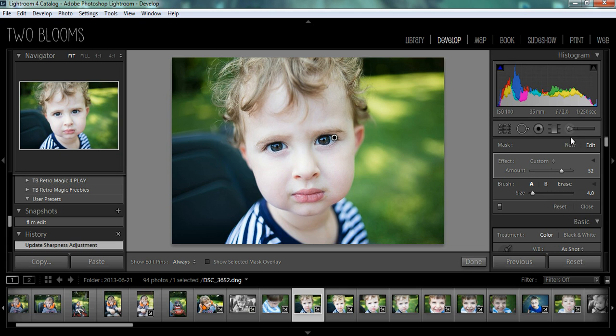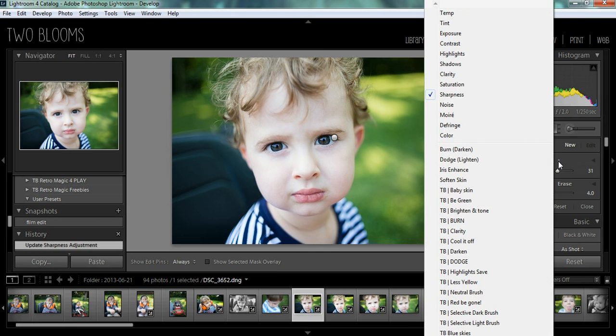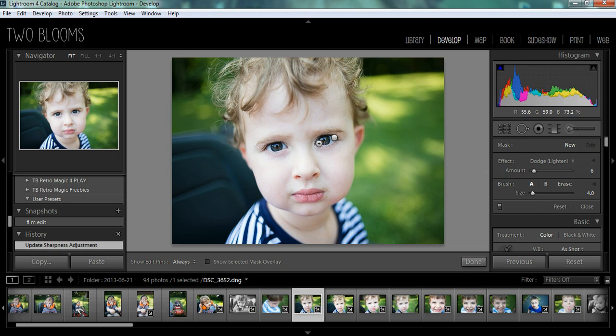After I'm done sharpening, you want to come over here and click 'New' because this will give you a new brush to work with. Click New and then come over to the arrows again. I'm going to choose the Dodge brush — this is the standard Lightroom Dodge brush. I'm going to make my brush just a little bit smaller so I can go over the color of his eyes. That just lightened up his eyes a little bit. I don't like to go too crazy with the dodging because I don't want it to look over-processed. I think that looks pretty good right there.